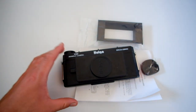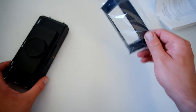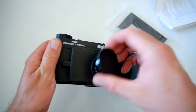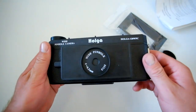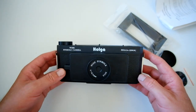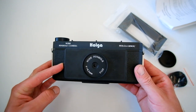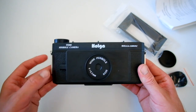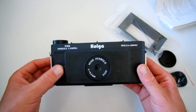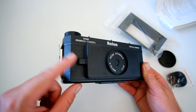Inside the box we've got the camera, a strap, instructions, and another film mask. The camera comes with a little lens-type cover to cover the pinhole. To operate the pinhole it is a simple push and then it springs back. You've got to hold it open — it doesn't click in place, which would be quite nice if it did. You can also put a cable release in the side, which we'll come to in just a minute.